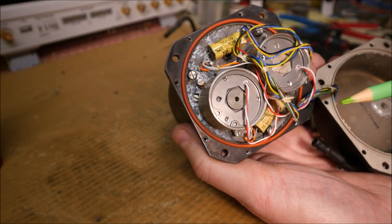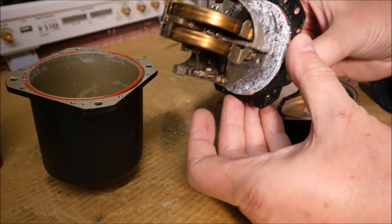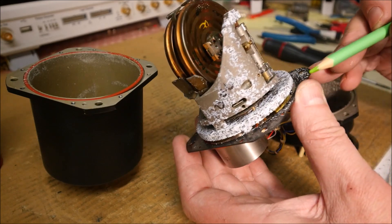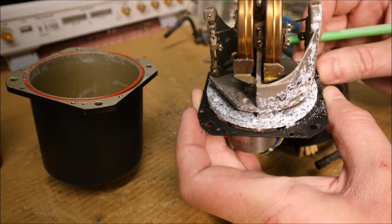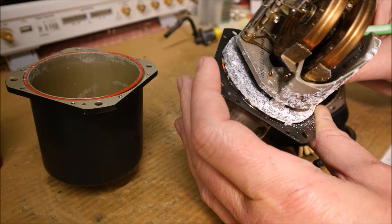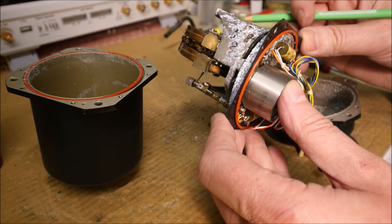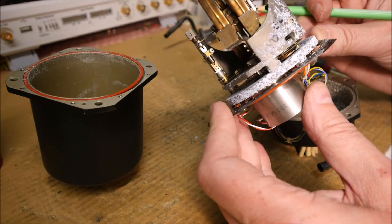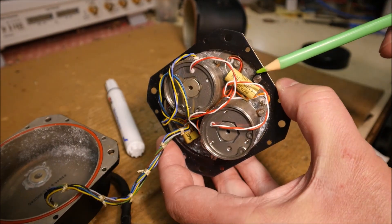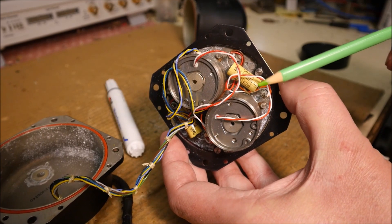We can see two synchroses here. I don't know what is the cause of this white stuff — kind of dust. Now we can see two tuning caps. They are in parallel with the rotor of the synchroses here. This allows us to increase the sensitivity.